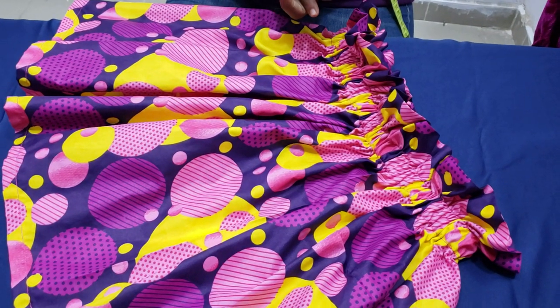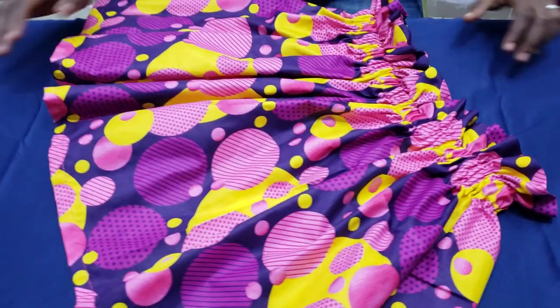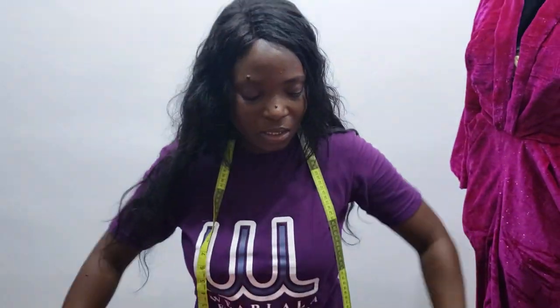Here's the final outcome of our skirt. Please make sure you subscribe to our YouTube channel so you can get information about our new videos. Follow us on Facebook — Cut and Sew by WeLala — and also WeLala on Instagram. Thank you very much. I remain Lala.